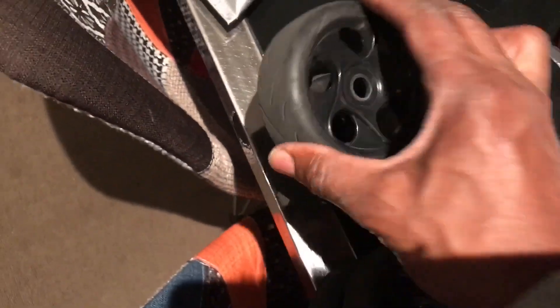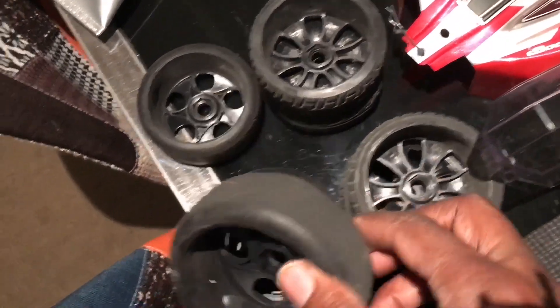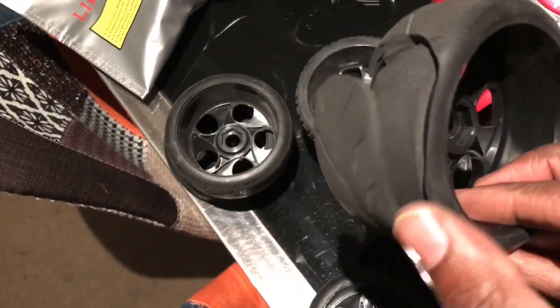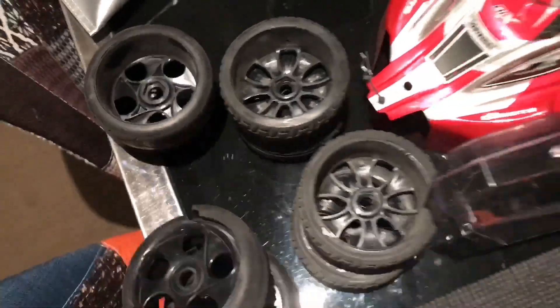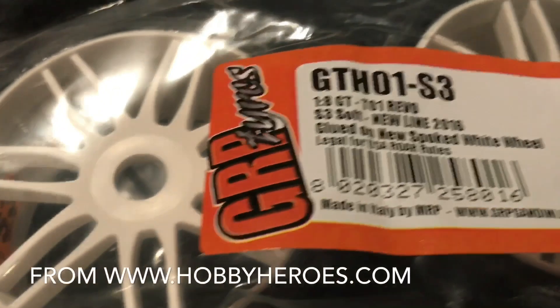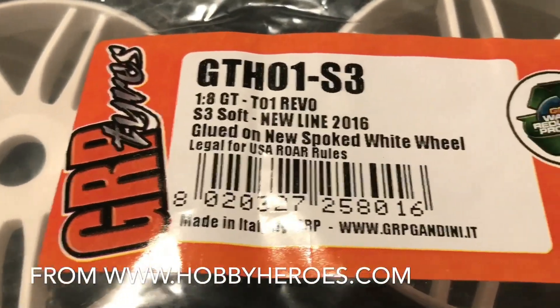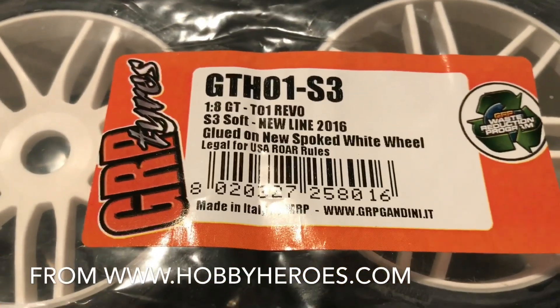I tacked them up before I glued them and they don't balloon that much. Unfortunately these tires that I purchased as well seemed very good, but as you'll see right here on my first run they failed, so not a great result with those.